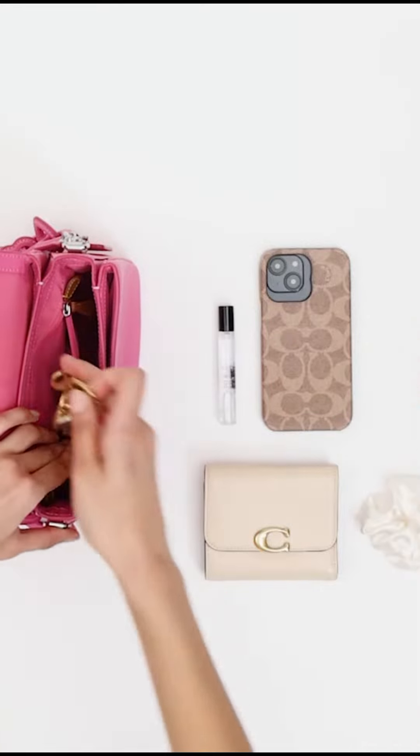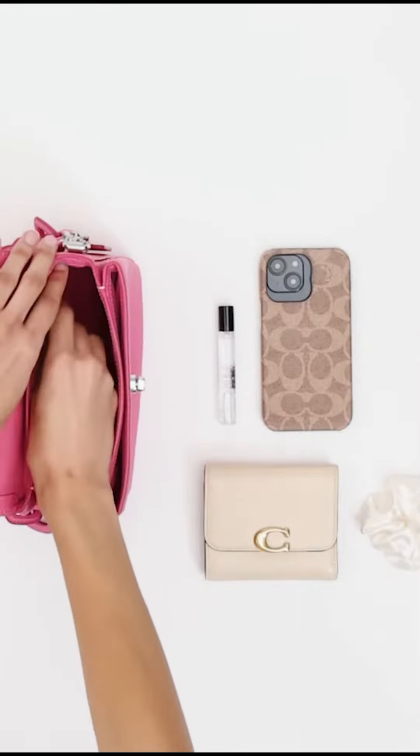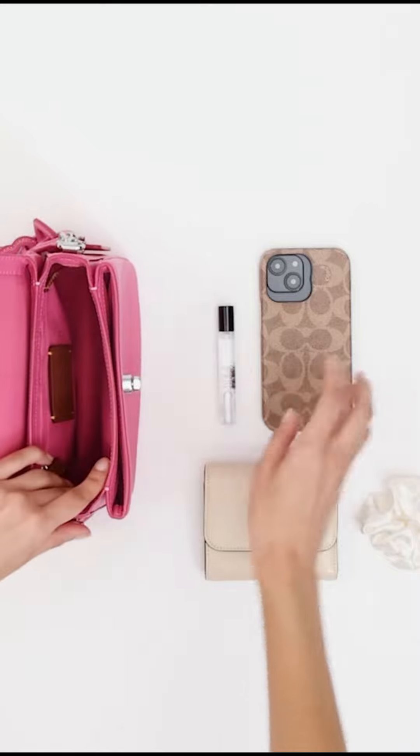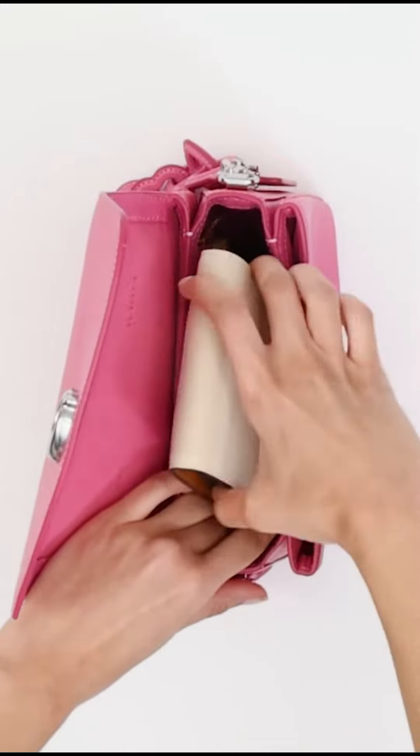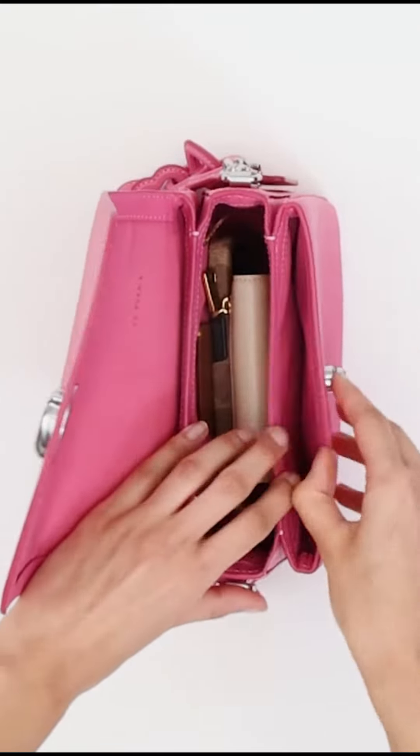It is also available in a variety of colors and finishes, so you can find one that suits your style. Here are some of the pros and cons of the Coach Cassie Crossbody 19 with Heart Strap.